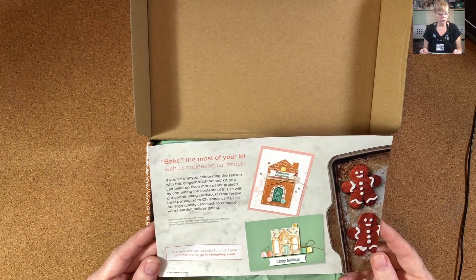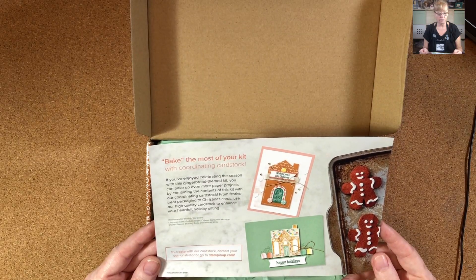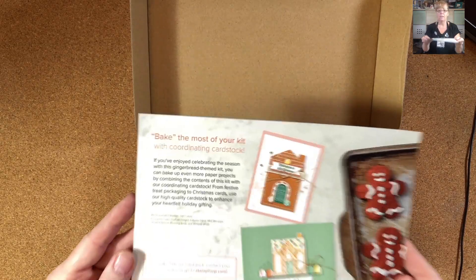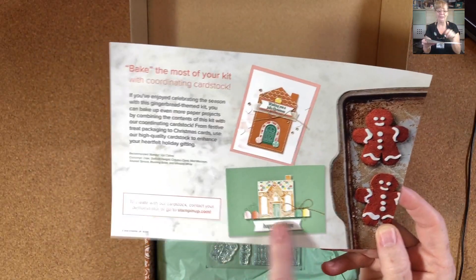Recommended Stampin' Up! colors are Cinnamon Cider, Daffodil Delight, Calypso Coral, Mint Macaron, Shaded Spruce, Blushing Bride, and Whisper White. The cards look cute!